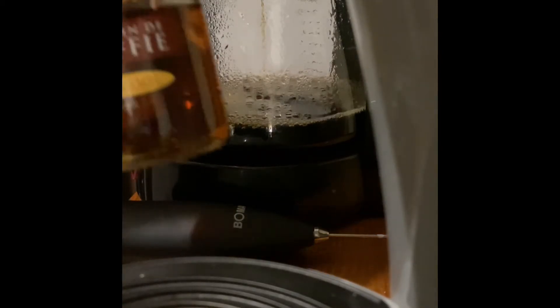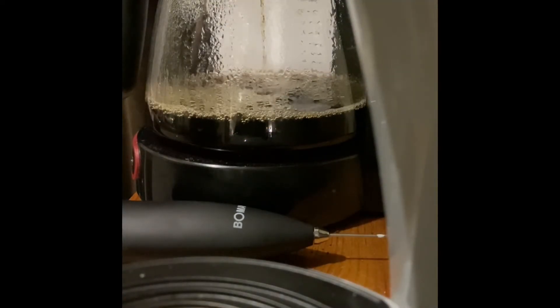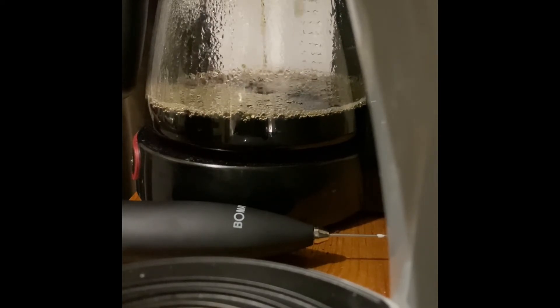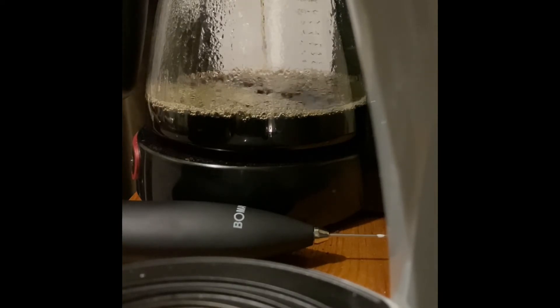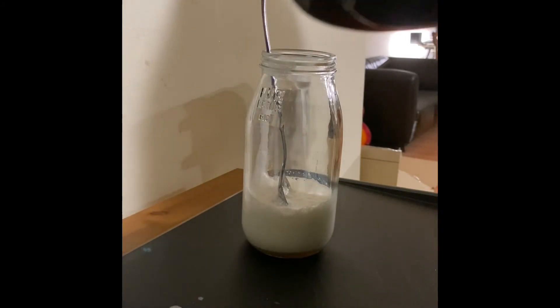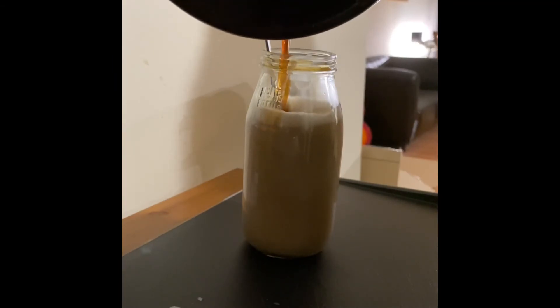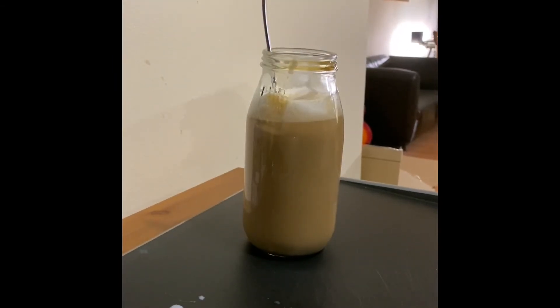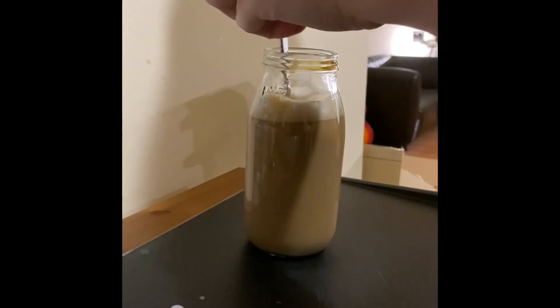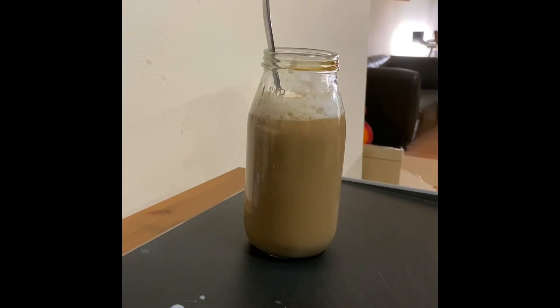The syrup is something like this. I think I have enough coffee to put in the jar — there we go. Okay, I'm gonna go find that straw now and enjoy my coffee.